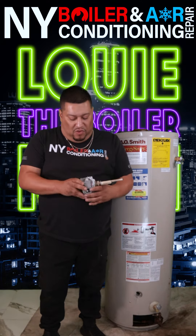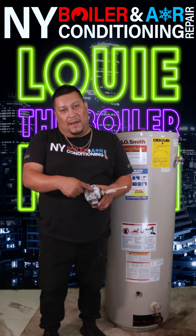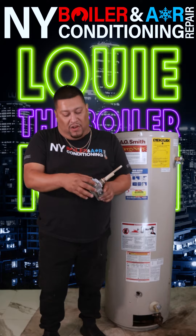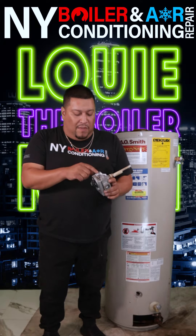Another thing is they have two — well, three outlets. One is the main, which is your main gas going through inside the gas valve. But you have two other outlets, and one of them is for your pilot.